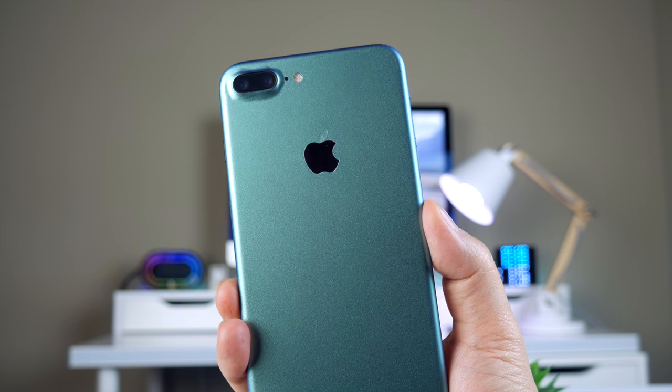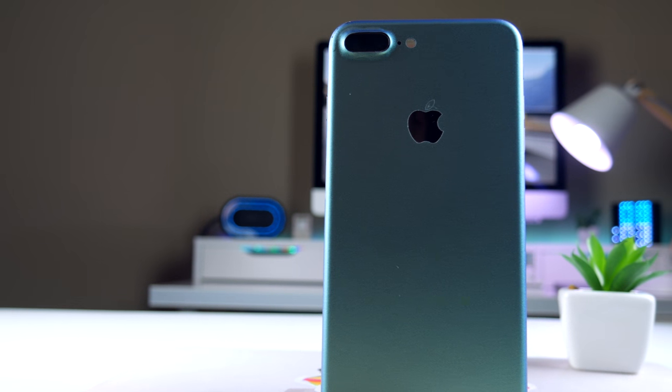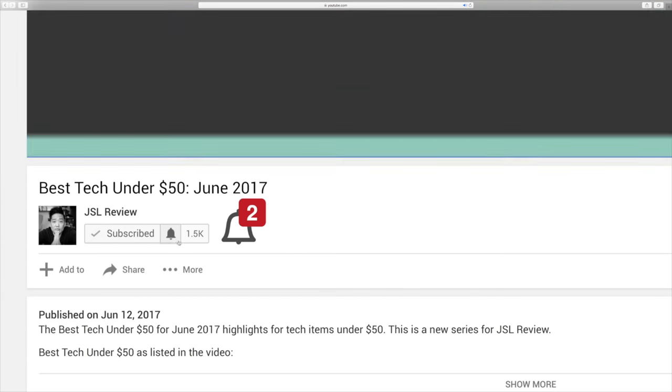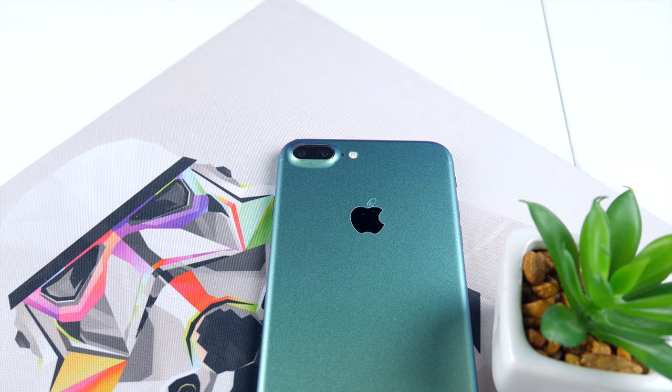Love to get your thoughts on the color shift wrap — do you think this looks good? Can you see the color shift, or do you think this wrap sucks? Let me know what you're thinking in the comments down below. And of course, if you haven't subscribed to the channel yet, be sure to hit that subscribe button and turn on notifications so you can stay up to date with all my weekly reviews. Thanks for watching and I'll see you guys in the next one.